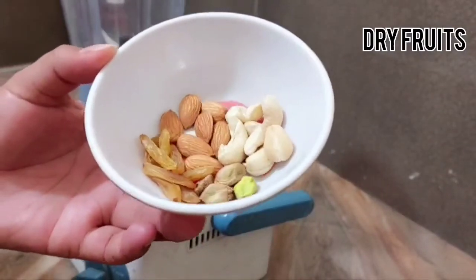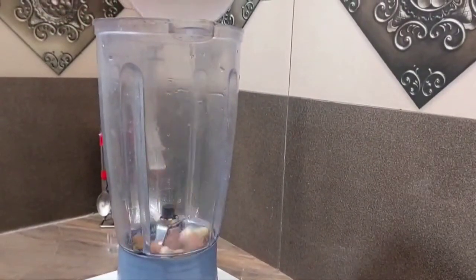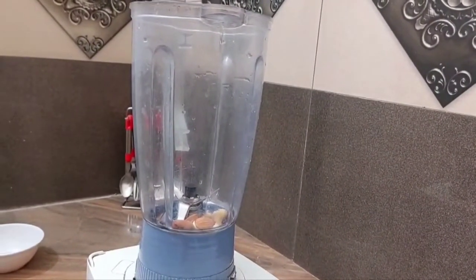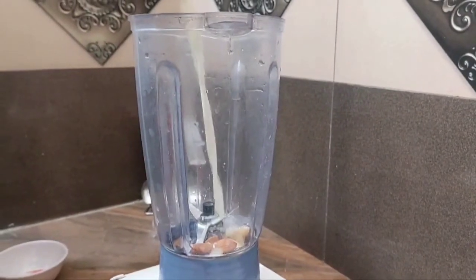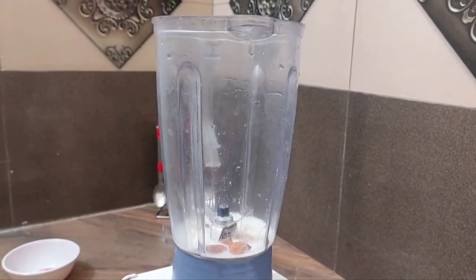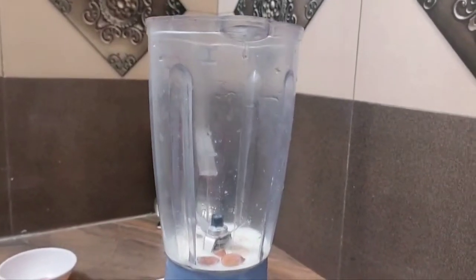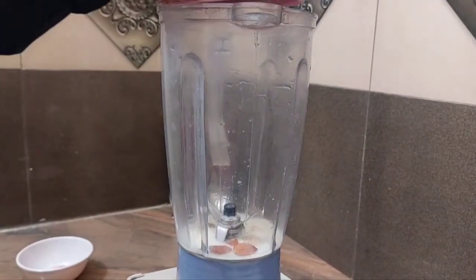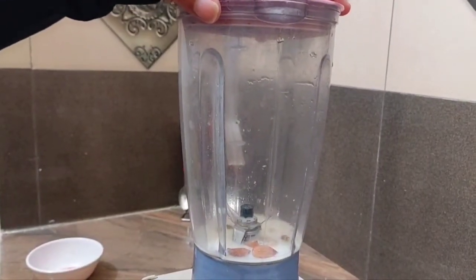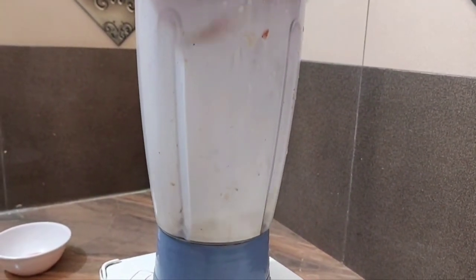For the first shake, we will put in doodh, badam, kaju, pista, and kishmish. This is a banana shake — it's a Vrat recipe. Because when we keep Vrat, energy is reduced in the body, so we should try to have something handy. I think it's perfect for that.